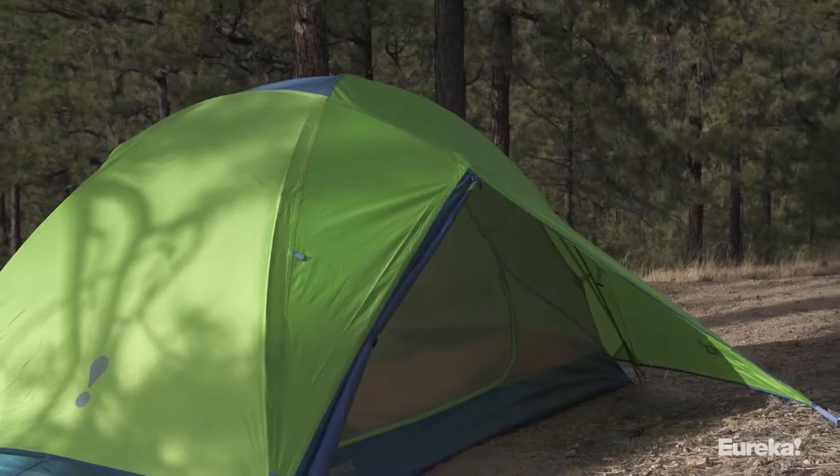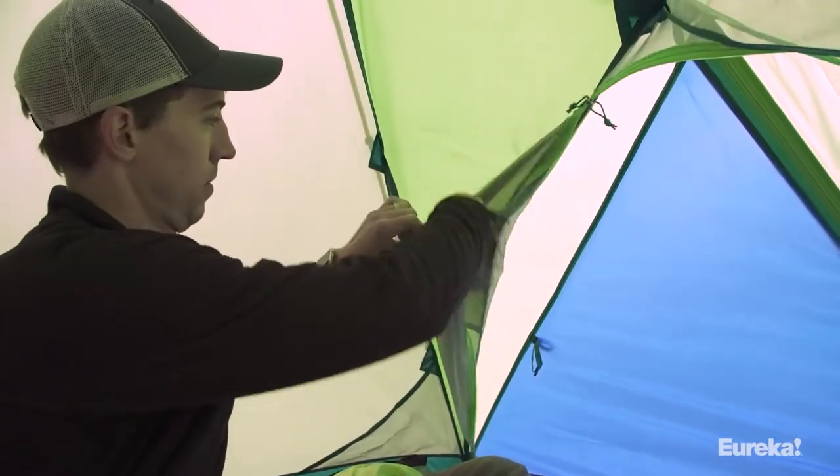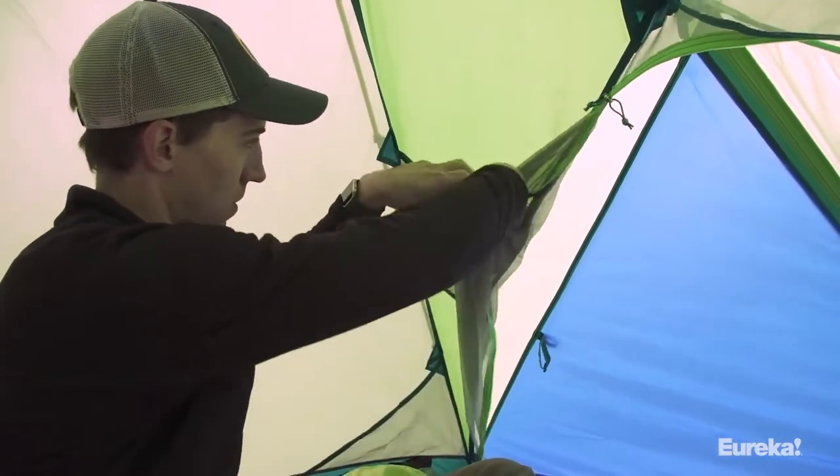Beyond the headroom, the Midori also has two full doors and two ten square foot vestibules, giving you plenty of storage room and eliminating the need to step over anyone to use the bathroom at night. It has two storage pockets and a gear loft for stashing your stuff, and the doors have their own stash pockets so you can tuck them out of the way.